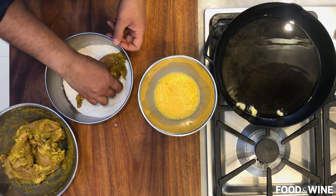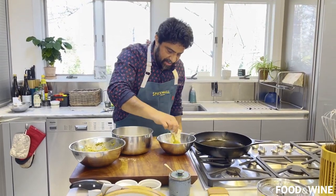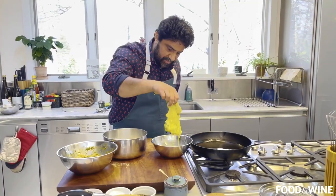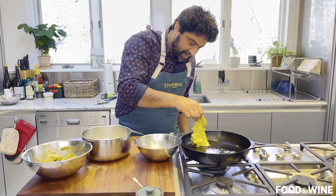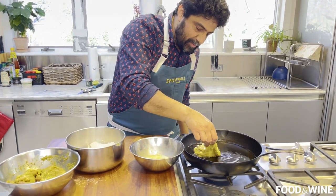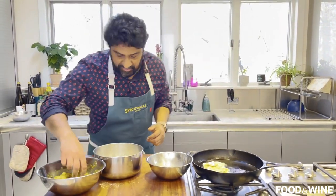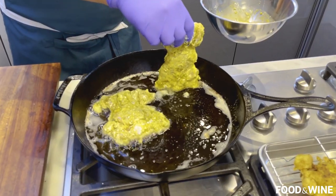Let's grab a beautiful juicy piece. Dredge it in the flour, then stick it in the egg and coat it on both sides. Drip some of the egg off and lay it in the pan — hold it there for a second. Let it start frying, then gently lay it away from you. Don't drop it down; you don't want that oil splattering up and hitting you in the face. Move quickly to the other pieces so we can get them all cooking at more or less the same rate.